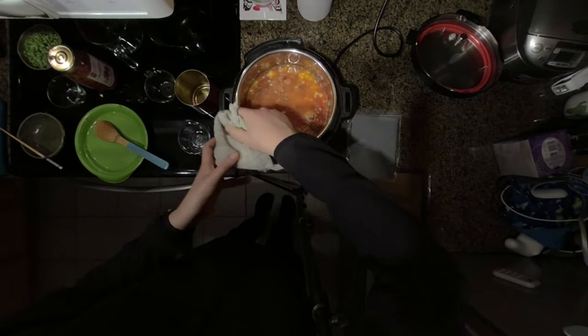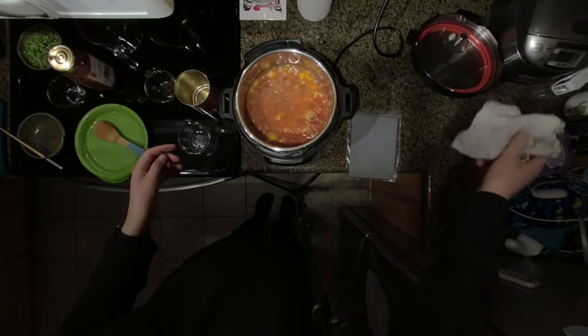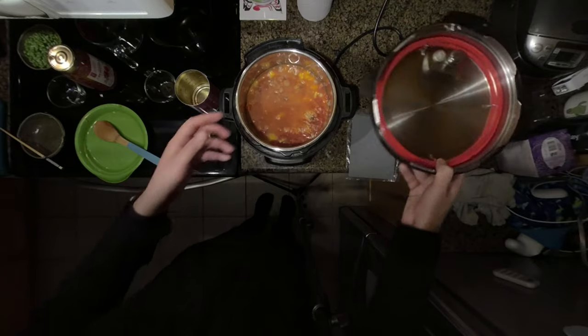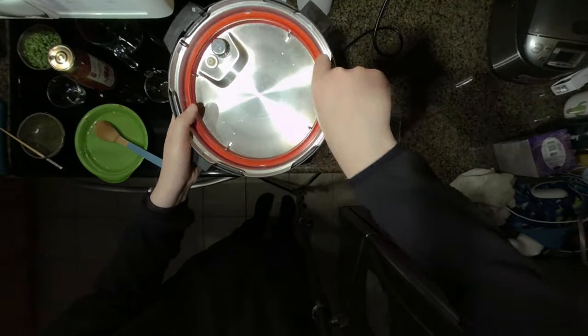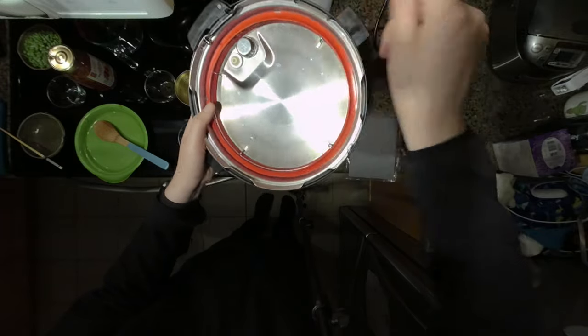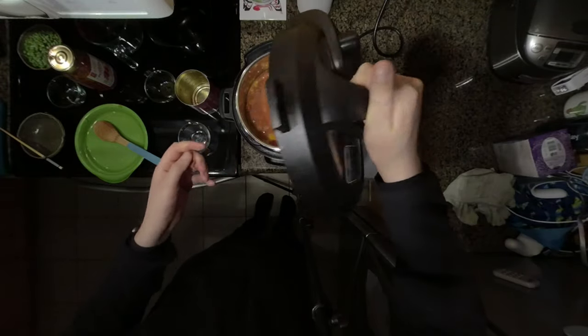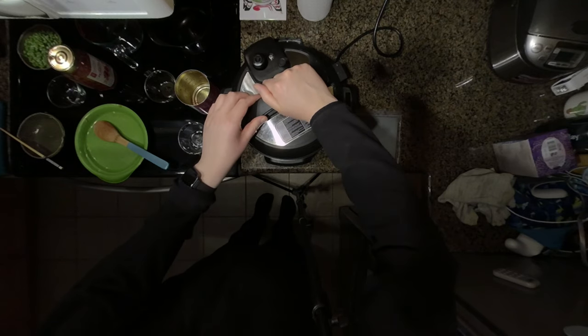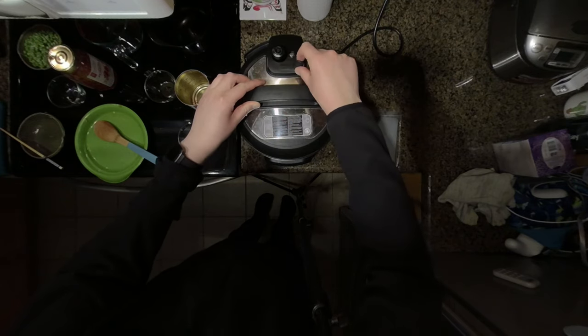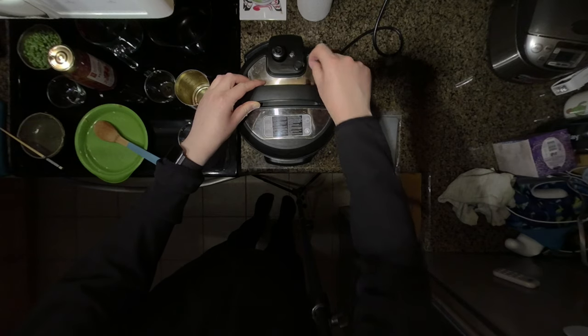Use a dry cloth to wipe the top of the instant pot to make a better seal. Make sure your silicone sealing ring is in place, as well as the sealing dial on top of the lid set to seal. I'm going to put this on the instant pot, close it up, and make sure the sealing dial is set to seal.